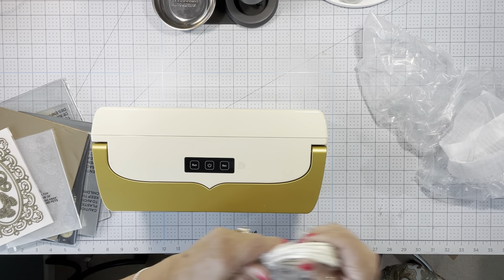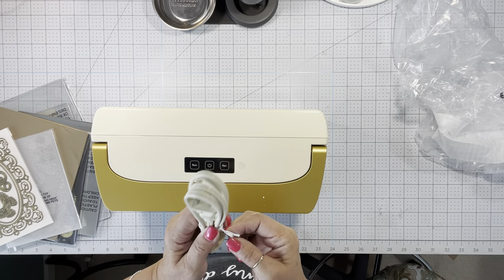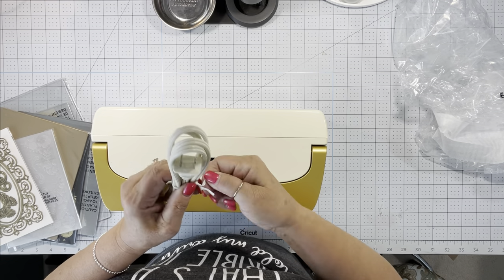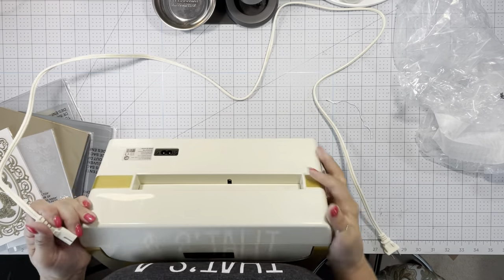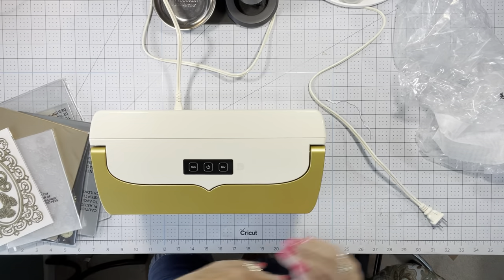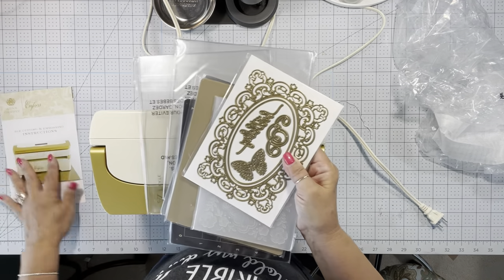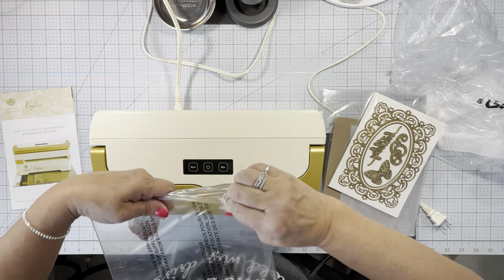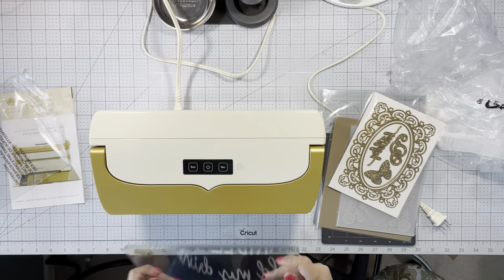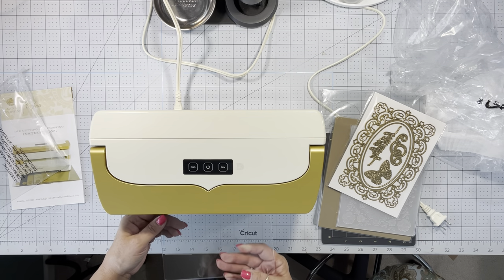I'm going to plug in the power cord. I do like that this comes off so it makes it a little easier to store. So let's open the plates. The nice thing is now my dies can go in this way or this way.